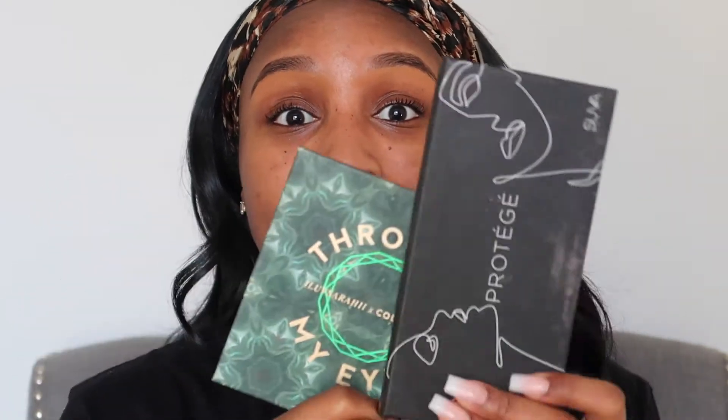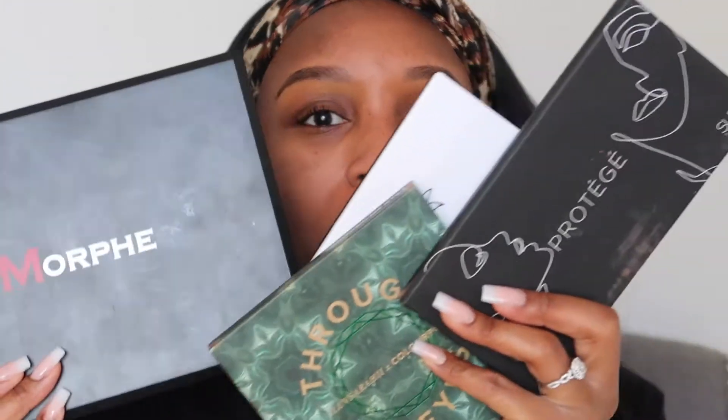I don't even know what I'm doing today, I just know I want to play in some color. I have like way too much going on — I have three, technically four palettes in front of me because I don't know which one I want to use. On my nails I want to do something with green, so I'm going to go with the Zoom Eyes palette, and now I need an apron to wipe this off.